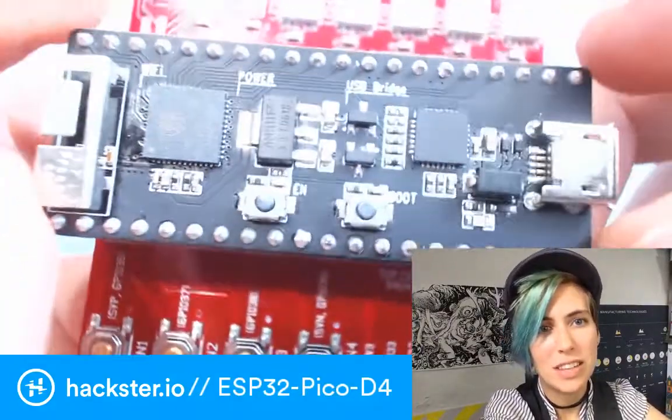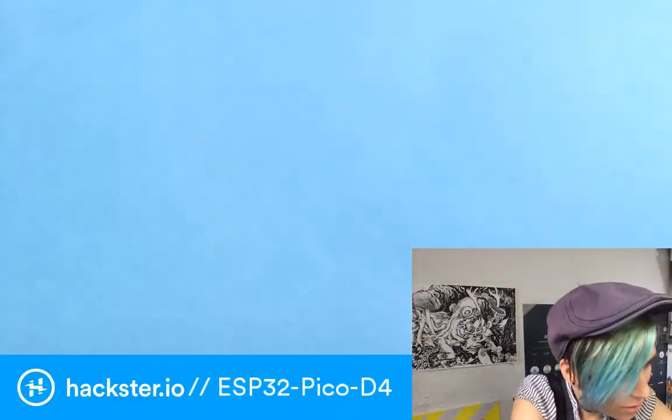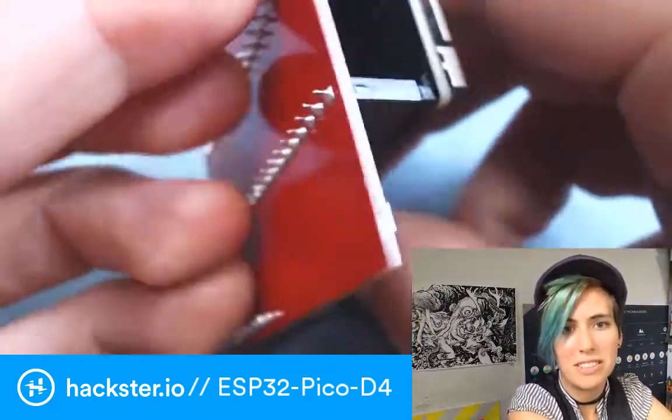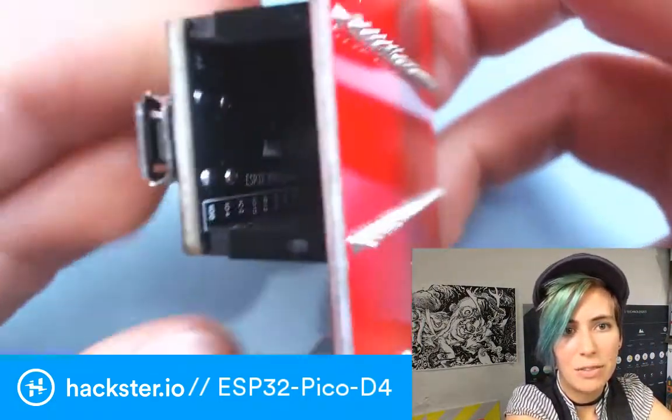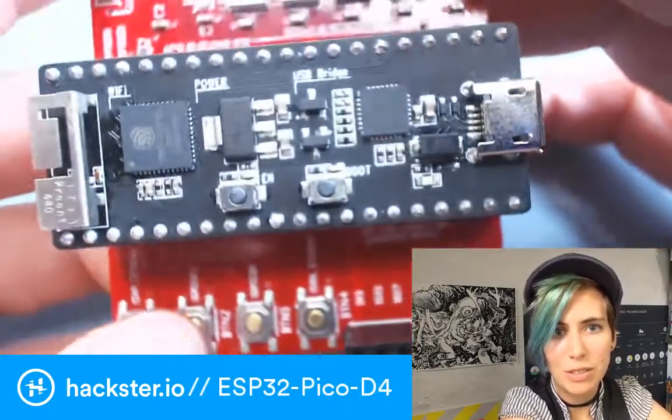So this is a little board that they've worked up. It is called the ESP32 Pico Core Board — it says that on the inside here — and there are very few available online, and I'll link you to those in a minute.